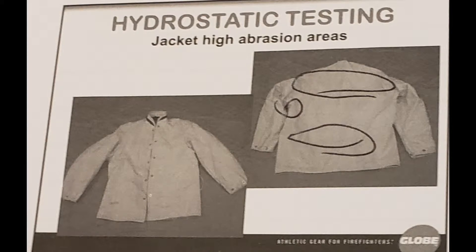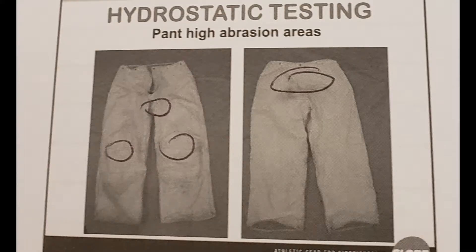On the coat, we must look at the upper and lower back areas, as well as the armpit. In the pants, we must look at the knees, crotch, and seat areas.